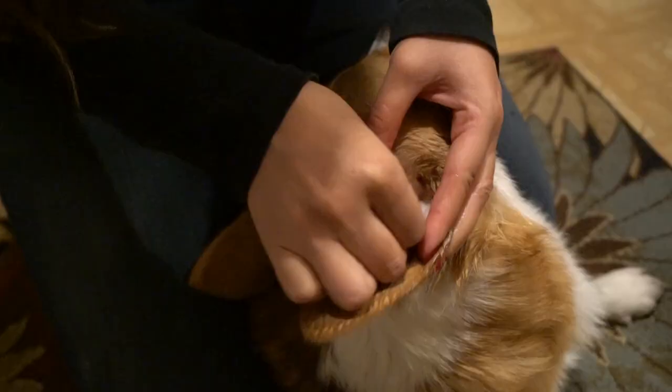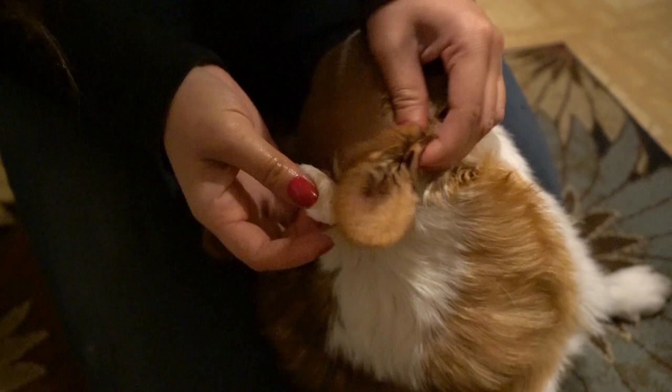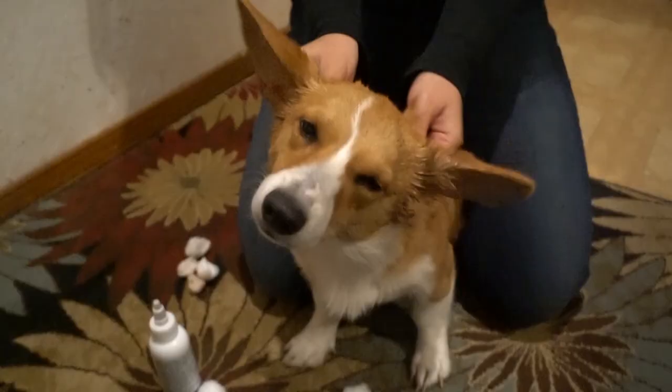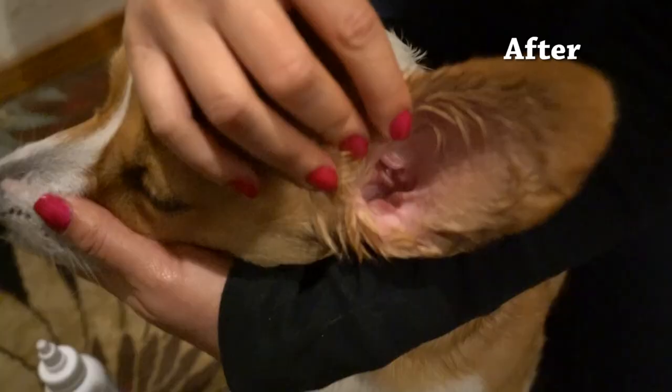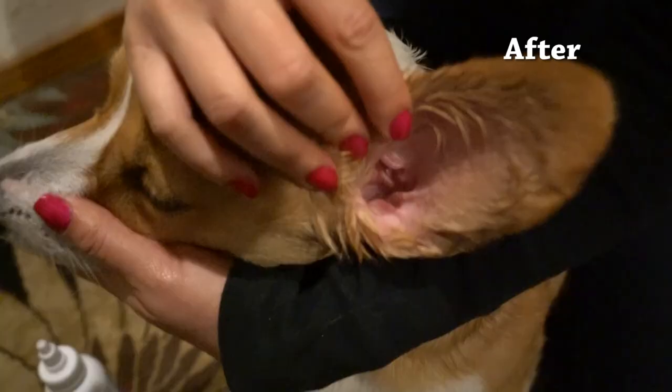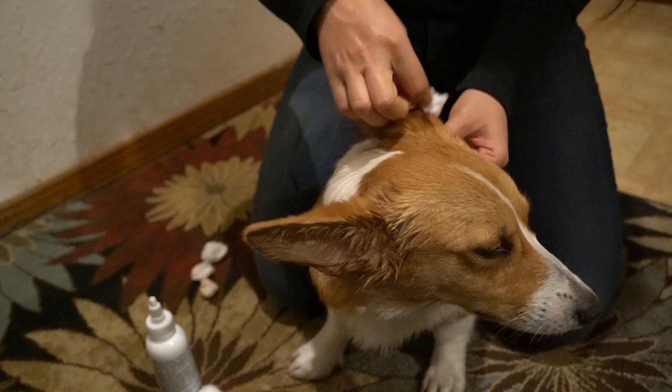If the ears are really dirty or infected, gunk will be coming out and we'll wipe it all away with swabs or gauze. I'm also using gauze to wipe away excess dirt from the ear flap — just remember not to push it too far down. Don't worry about getting all the solution out of the ear; after you're done, your dog will shake its head and the rest will come out by itself. Some dogs are very sensitive about ear cleaning, especially if infected and in discomfort.